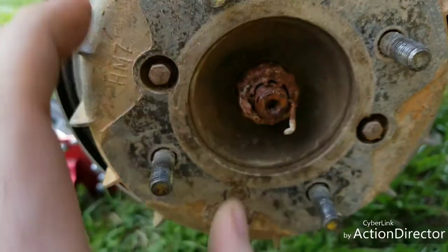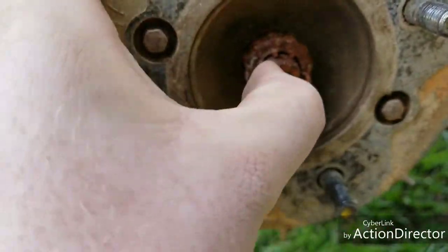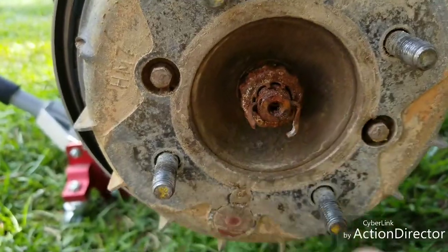It looks pretty messed up from whoever put it on last time. The first step to getting the hub tight is to take your cotter pin out.